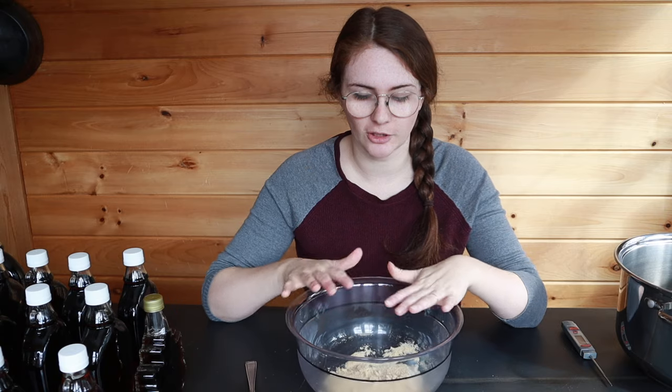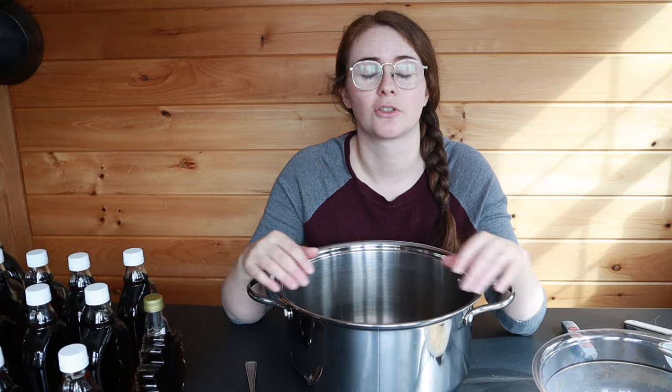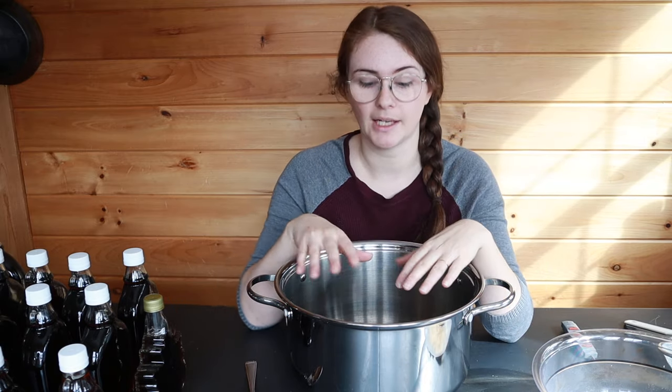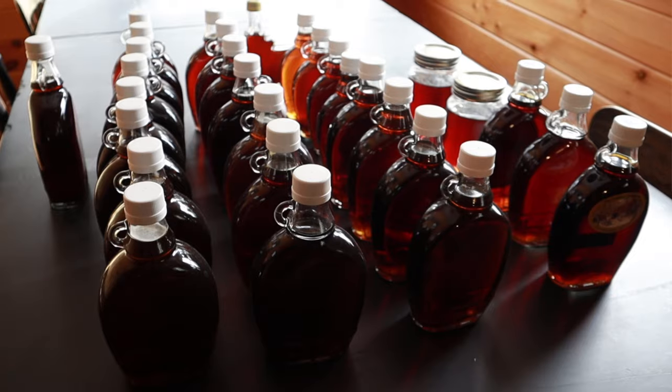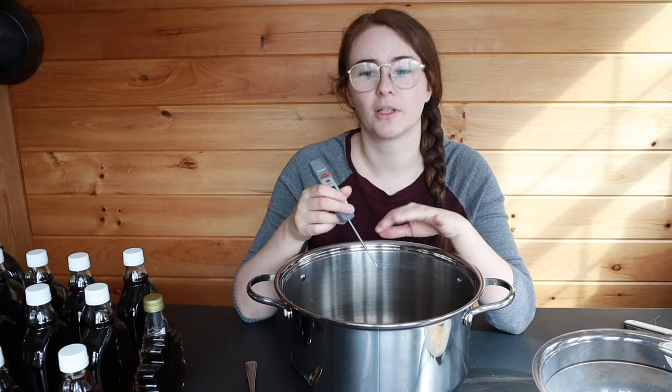To make maple sugar we're going to start with the maple syrup and we're going to need a big pot. I use a big stock pot — a metal pot with a heavy base is best so it doesn't scorch your syrup, and a taller pot is better. I never fill my pot with syrup more than halfway, because as you bring the temperature higher it'll start to foam and boil. For the amount of syrup I have today I'm going to probably do multiple batches — it won't all fit in this pot.